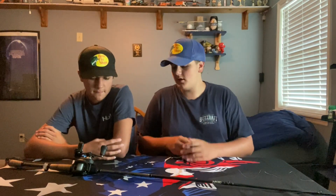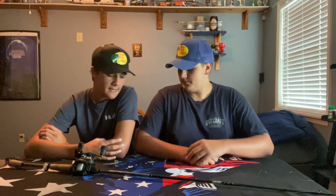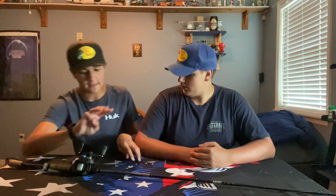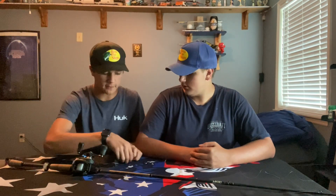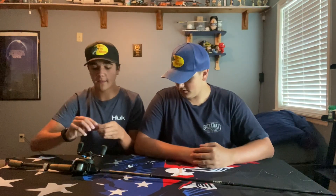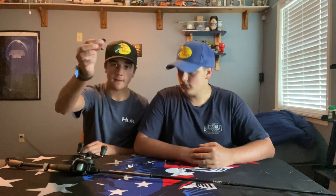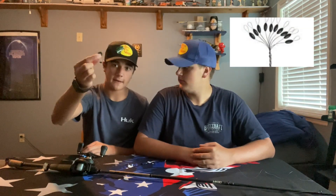What's up guys? Today we're going to be doing a how-to video showing you how to rig up a weighted Texas rig with a bobber stop. So today we're going to be using three things, other than the line, the rod, and the reel. We're going to be using a Texas rig hook — an offset. And then a three-sixteenths ounce weight, and then a bobber stop, a little thing that you can get anywhere basically.